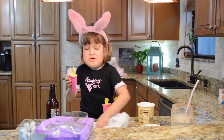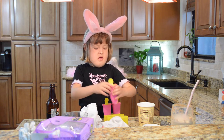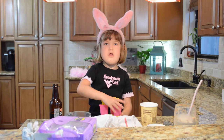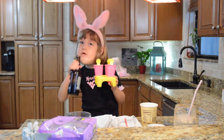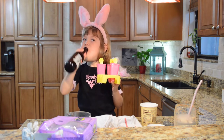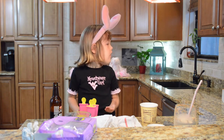Whoa, that was weird. Okay, I'm done with the third one. Now we're going to pop them in the freezer — I'm going to do it myself. Can we make more? Yay! Now I need a better one.